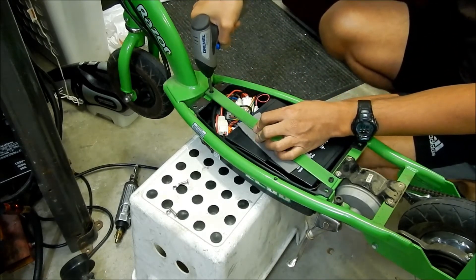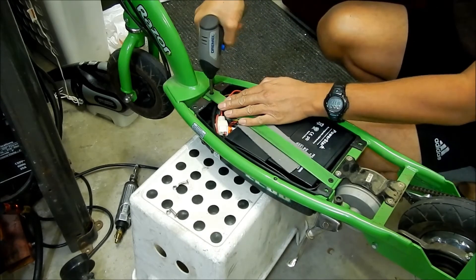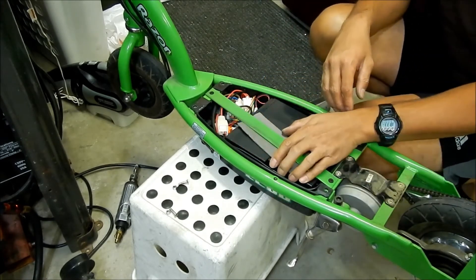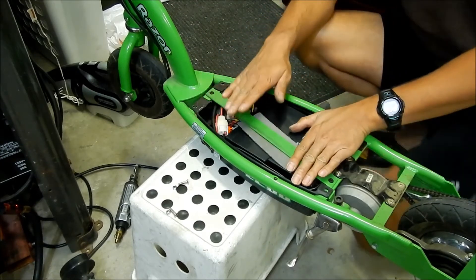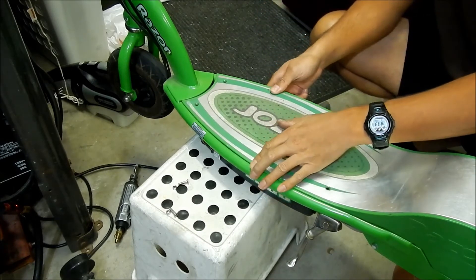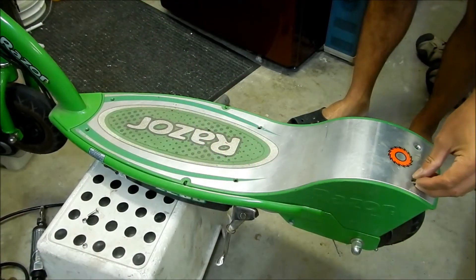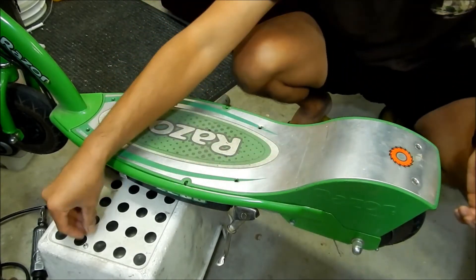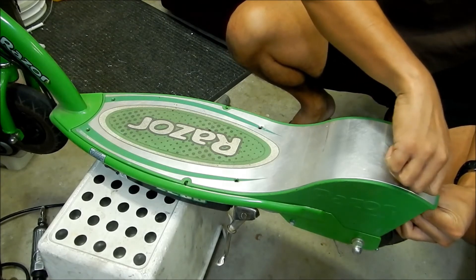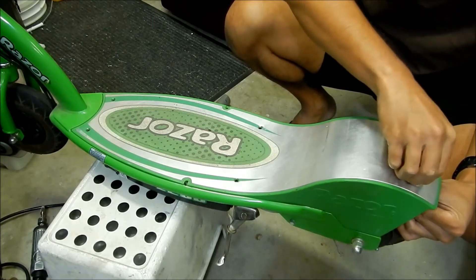Just tighten it up real quick. Batteries are pretty secure. Make sure all the wires are inside the little tub so they will not get pinched when you put the deck back on. Right now would probably be a good time to lube your chain too. Go ahead and put the rear screws on first — just put them in and start threading them in. It's a little difficult to do it blind here.